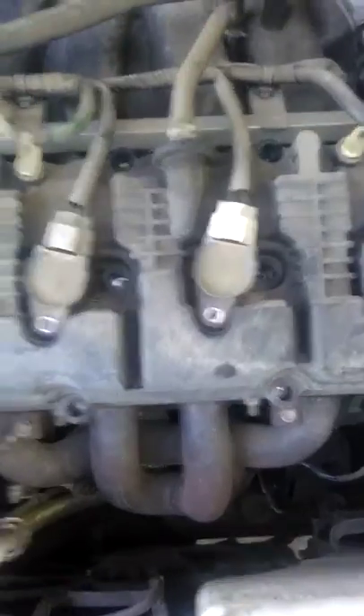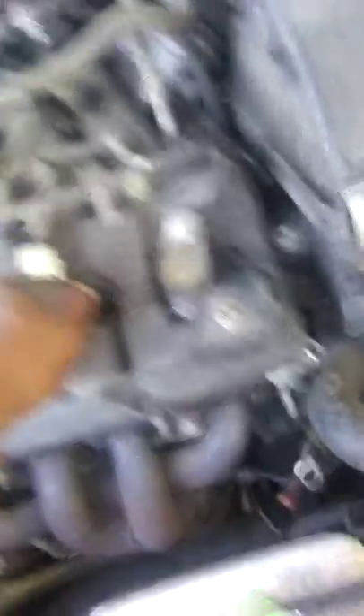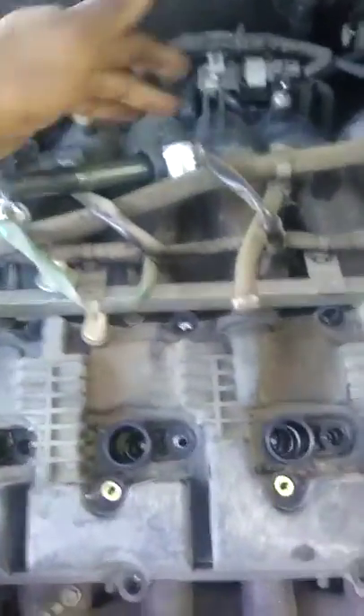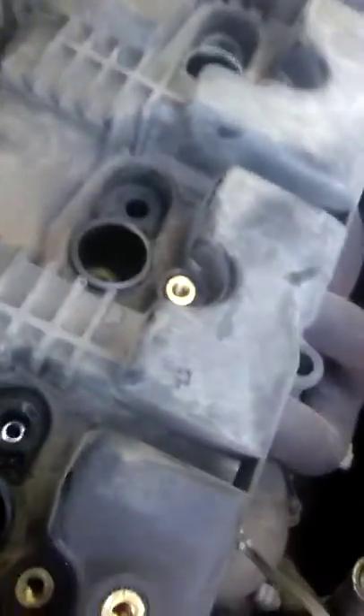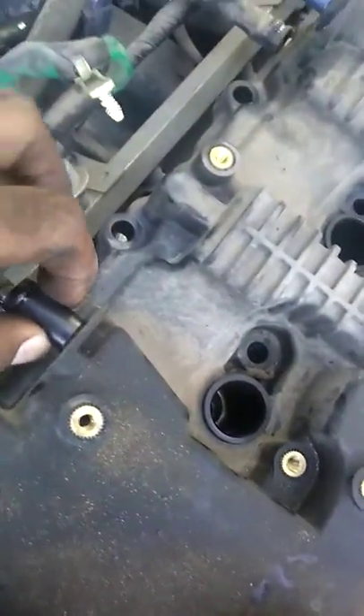Pop these out and keep them kind of in order when you take them out. I like to lay them across from each other so I know which is one, two, three, four. This little clip inside here — you just pull it straight up. Same over here: this little clip, you just pull it straight up. Try not to squeeze on this part to pry it off because you don't want to snap it, otherwise you'd need a whole new valve cover.